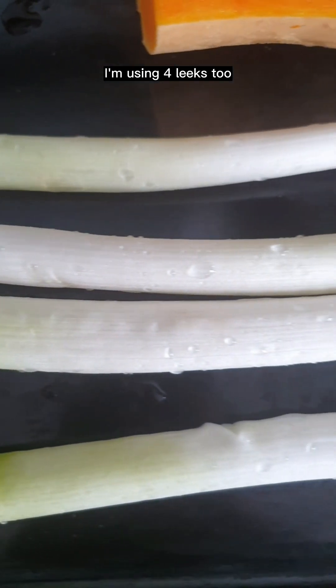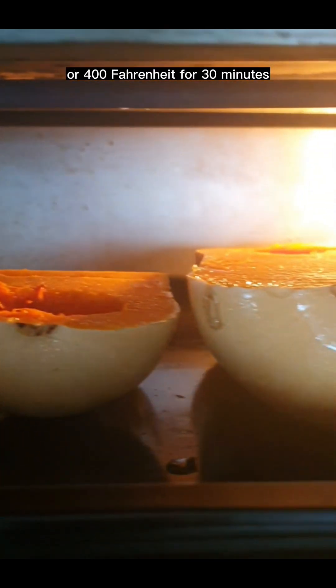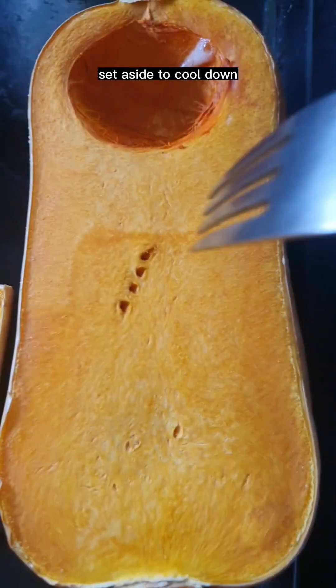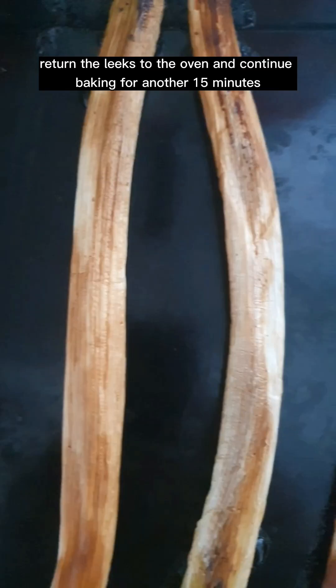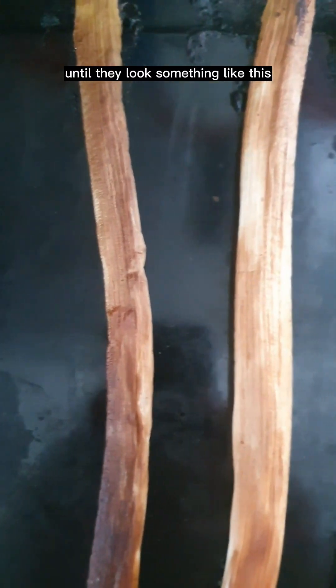I'm using four leeks too. Bake at 200 degrees C or 400 Fahrenheit for 13 minutes or until fork tender. Set aside to cool down.